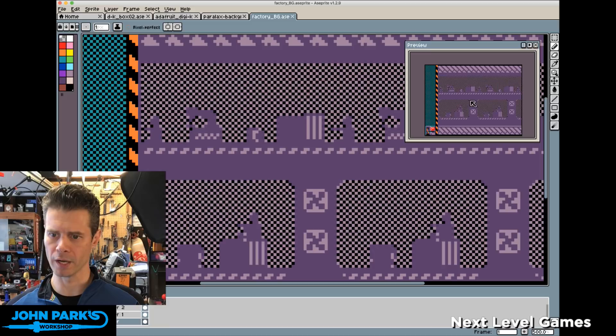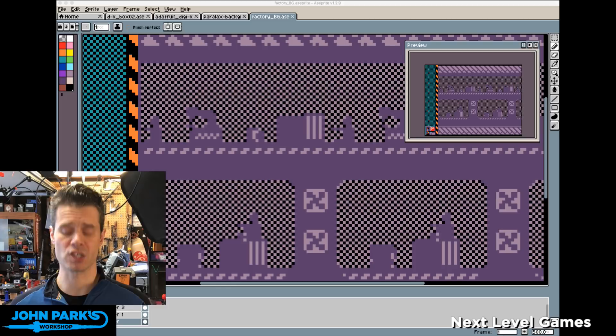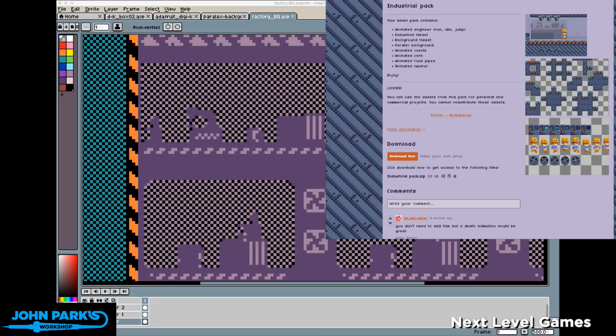Itch.io is a place where pixel art people post different pixel art packs they're either selling or giving away for free. I ended up paying for this because I used it, but it's available for commercial or non-commercial work — it's licensed. I used this for inspiration. You can see this is a beautiful set with parallax scrolling and industrial artwork. I liked these ideas and adapted them.